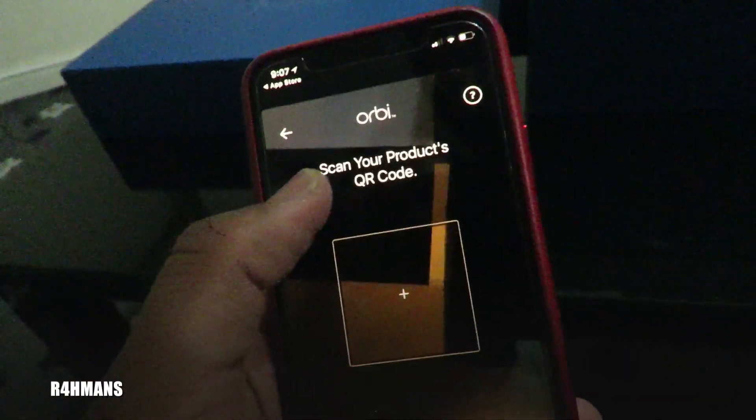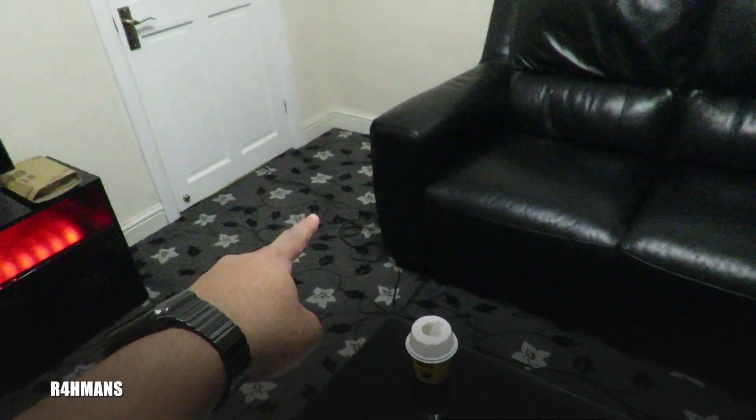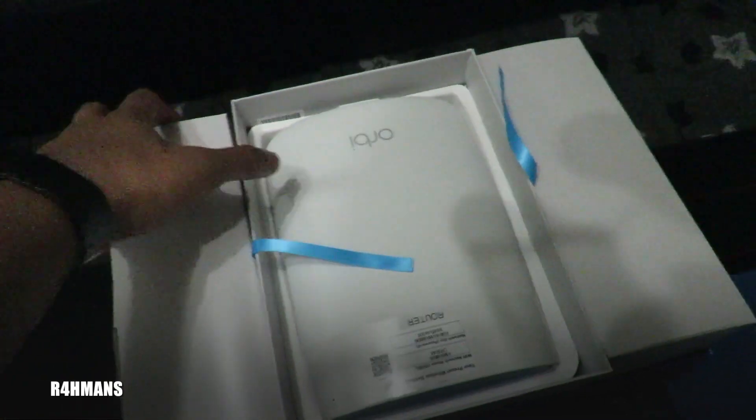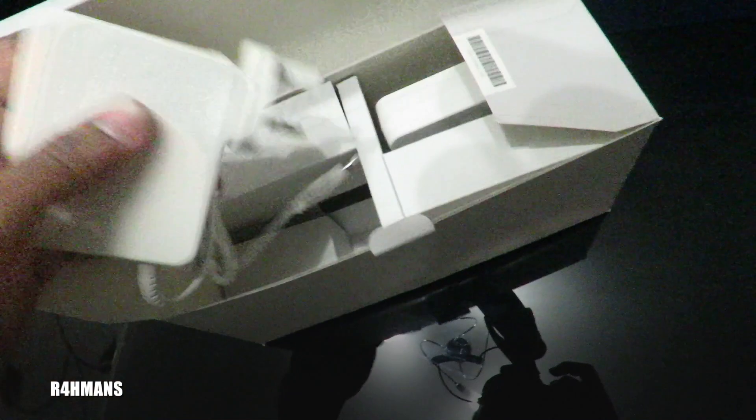You need to scan the QR code which is on the device itself. You can see the QR code right there. I'm going to start plugging this in — I've got the ethernet port there. From one of the boxes you'll have the power adapter, so get one of those out. You can see there are QR codes on every single unit, so it should be a lot easier to connect them all.